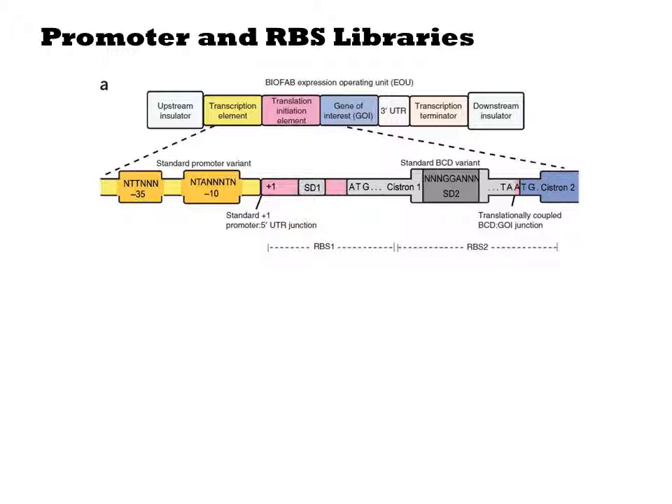The novelty of the construct is within the region that is transcribed. The 5' UTR contains two ribosome binding sites. The first one, SD1, initiates translation of Cistron 1, which encodes a short peptide of arbitrary sequence. The second ribosome binding site, SD2, is superimposed over Cistron 1 and defines the strength of translation of the downstream gene encoded by Cistron 2. Cistron 2 is the gene that you're actually trying to express.